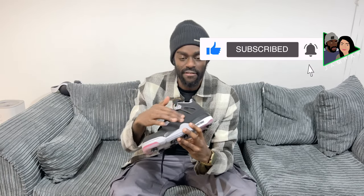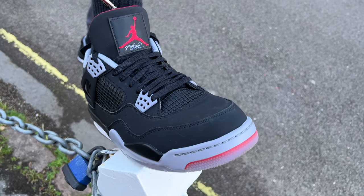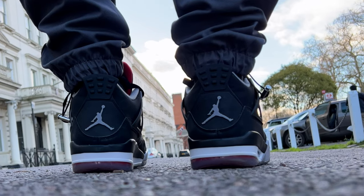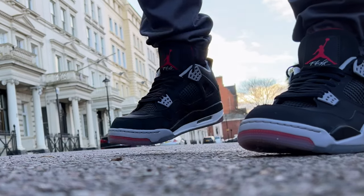As you can see, these have a bit of a suede-type feeling to them as opposed to the normal leather material that you get with some Jordans. And I think the style is very nice. So these are the black, cement, grey, white and fire red colourway of the Jordan 4s.